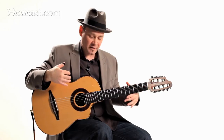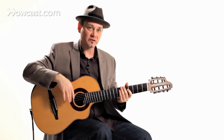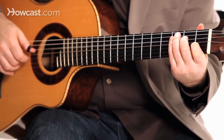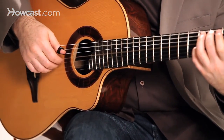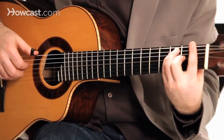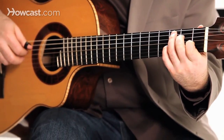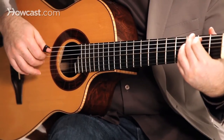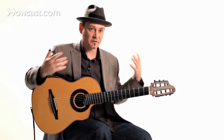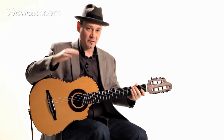Once you get better at playing through different chord progressions, you can add some expression to your playing. Expression can be many things — you can slow down, speed up a little bit, play louder and softer. It'll bring some depth into your playing by playing expressively and using some dynamics.